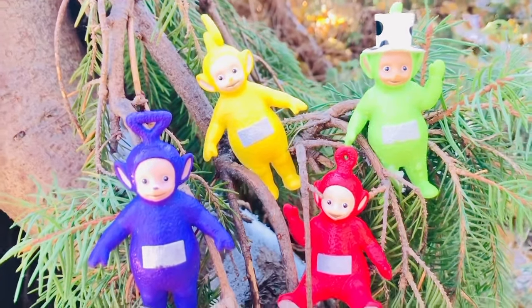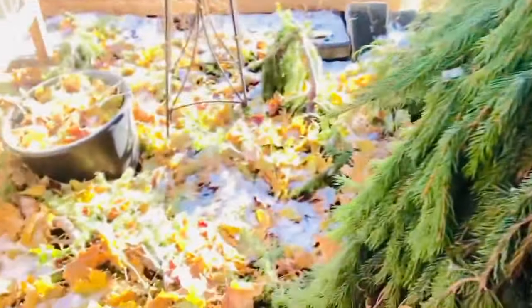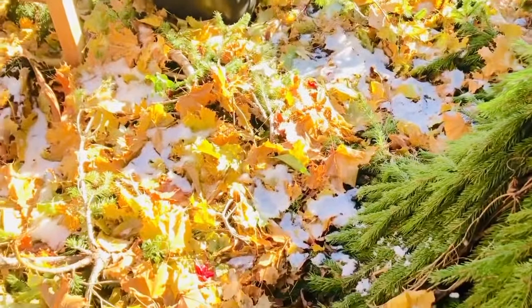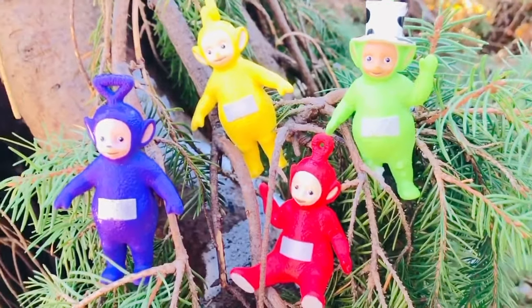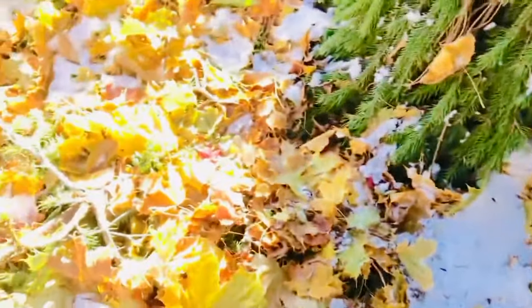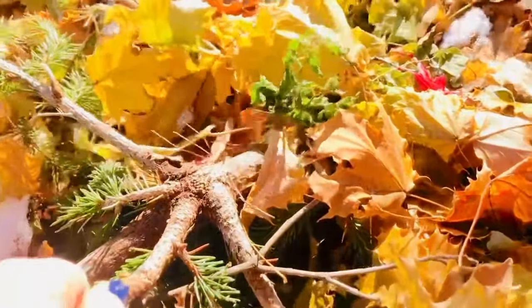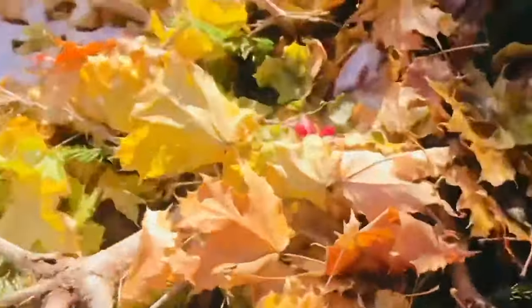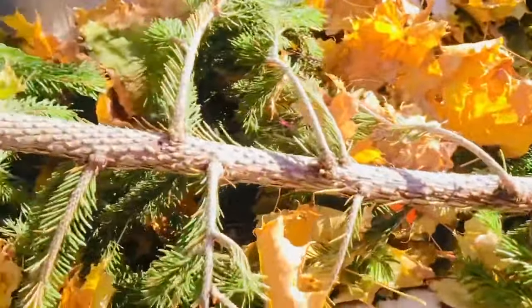Welcome to Tiny Treasures! We are outside with the Teletubbies because there's a bit of sunshine out, and I want to get some sunshine on my face and have some fun games with our Teletubbies toys. Right now they're on our upside down tree, and the branches are covered in leaves. I can lift this big branch up and move some of the leaves — it's a pretty cool tree.